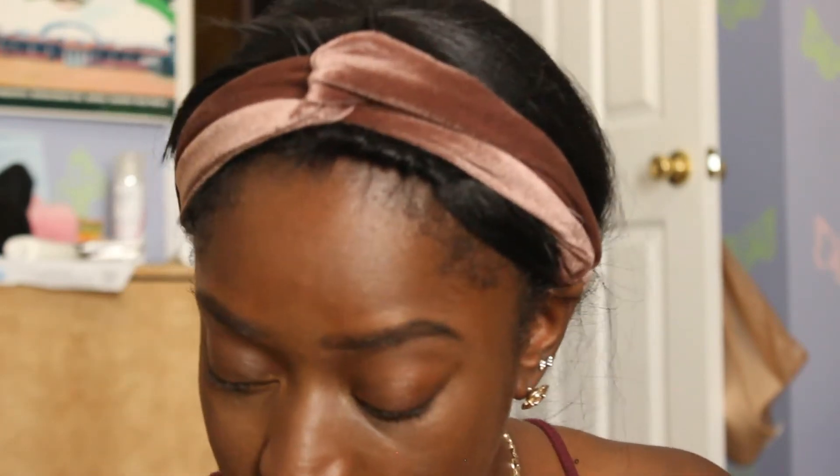Alright, that is what a full face of Fenty looks like. It looks very natural — you can see this is the color of my face. I did do a little contour with 420 and got a little highlight in there, and that's everything. I'm about to finish my face and then come back to show you my finished casual day look.